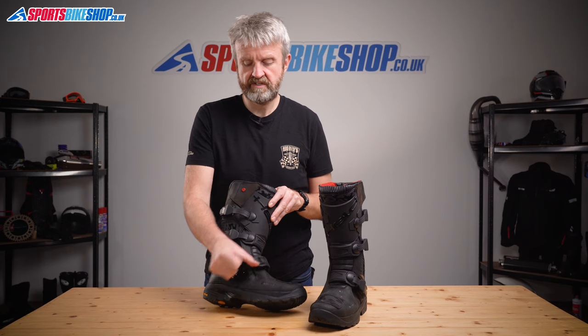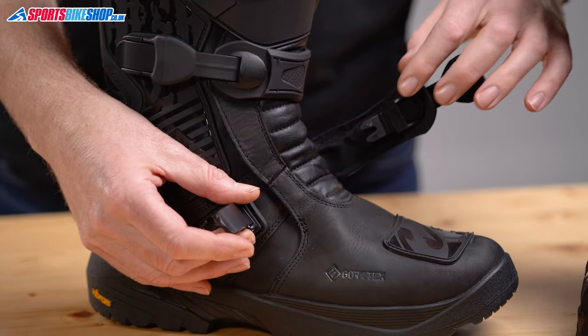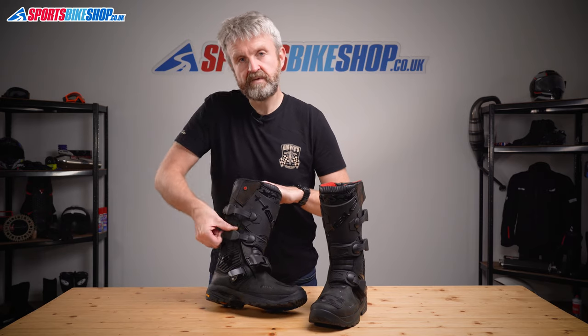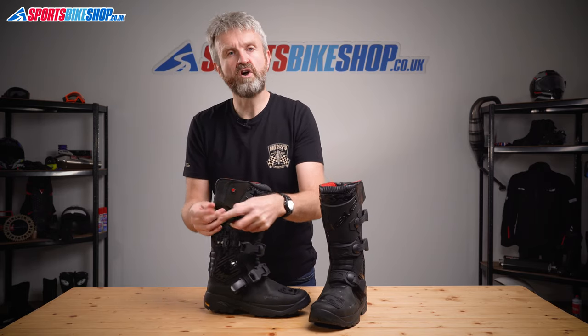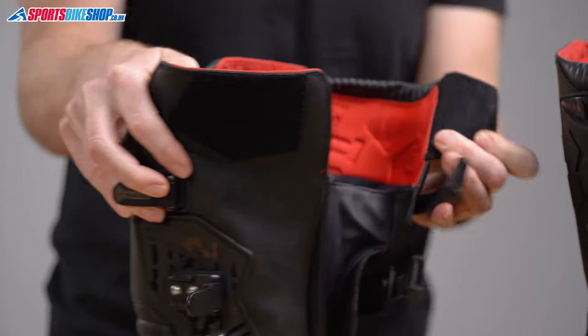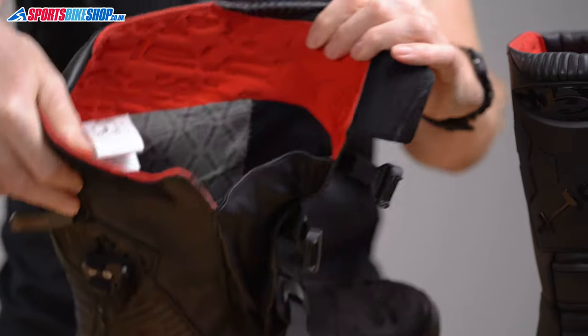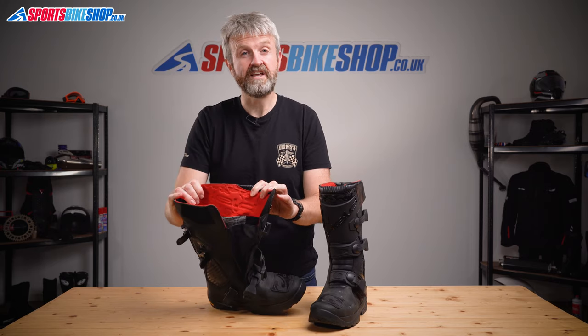The boot is secured with three clasps along the side. On these size 9 boots, the lowest of those clasps has a strap with 50mm of adjustment, and the top two have 85mm of adjustment in those sliders to help suit different sizes of rider. Once they're undone, this Velcro flap comes away to reveal a pretty decent sized opening that should let in any size of calf. Once inside, there's that Gore-Tex membrane I mentioned earlier.